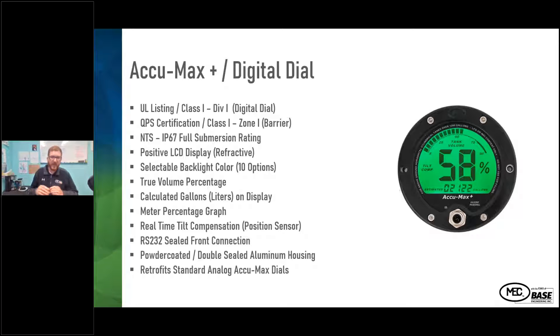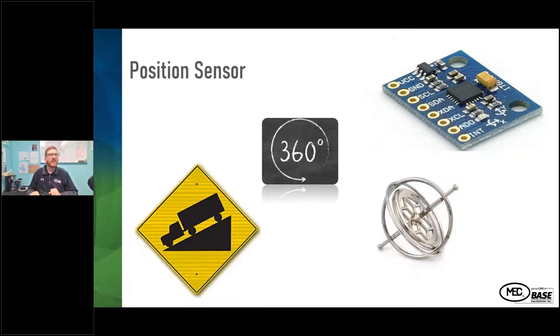The ECUMAX Plus retrofits any standard analog ECUMAX gauge assembly — you can remove the analog gauge and put the digital gauge on to upfit the truck. It also works the other way: if the digital gauge needs service, you can remove it and put an analog gauge on to get the truck back on the road. The 360-degree position sensor means that when the truck is on a hill or unusual incline at a customer location, it calculates for that imbalance and presents the true percentage fill on the gauge face.